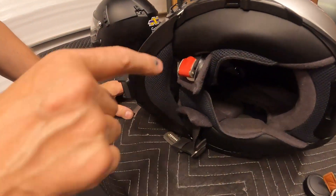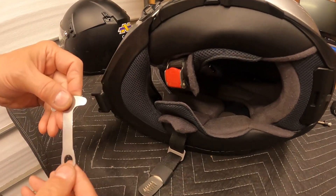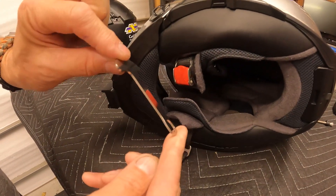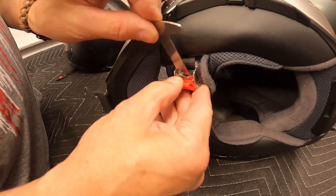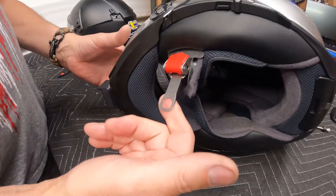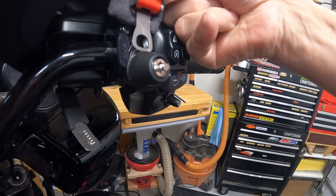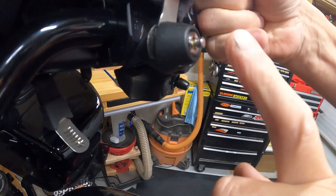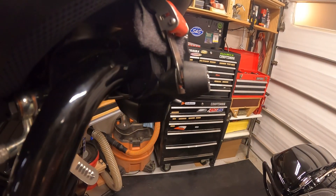If you have a helmet with a clamp style and no D-ring, then included with the kit is this nice little flat T. All you'll do is pull this down like you normally would, drop this in, and then take your helmet and secure it to the lid lock. This drops in, push the button in, and it's locked.